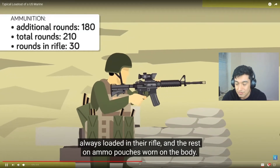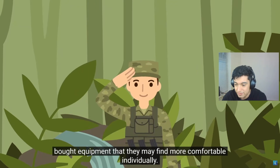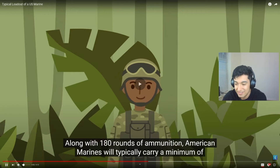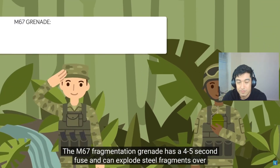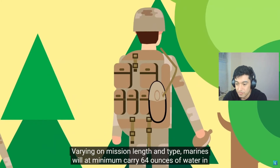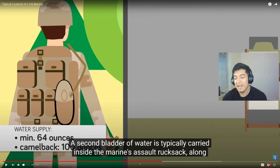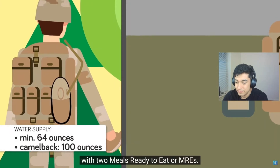The rest of the ammo is on ammo pouches worn on the body. While most Marines wear the standard issue MOLLE load-bearing vest, some opt for personally bought equipment they may find more comfortable. They didn't really like you using your own gear though — they wanted everyone to look similar. Marines will at minimum carry 64 ounces of water in two one-quart canteens, as well as an additional 100 ounces of water on camelbacks. Half the guys' camelbacks didn't work — they always leaked.